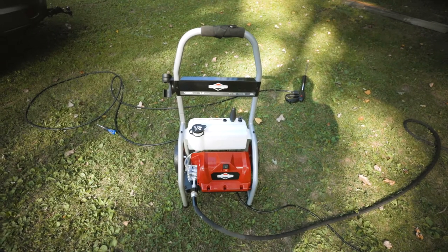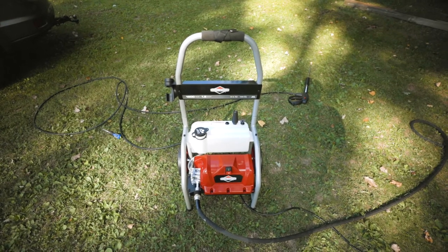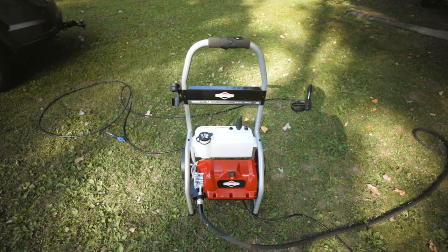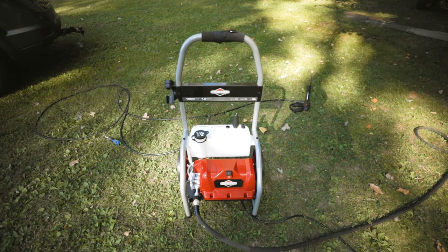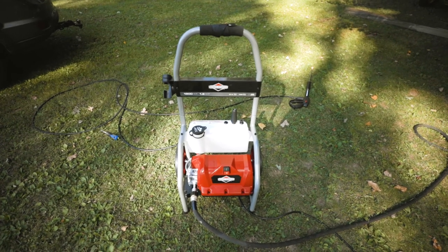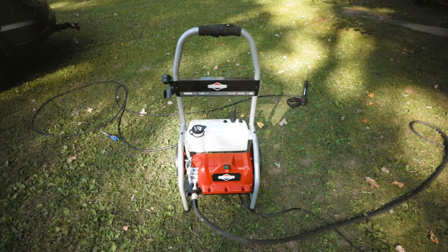All in all, I am impressed with the Briggs & Stratton electric pressure washer. For my needs I think it's going to be the perfect power washer — mainly pressure washing equipment, tractors, and odds and ends like the propane tank, maybe a deck in the future. Because of how light it is and easy to move around, I think it's a great pressure washer to have at your house. If you have large decks, big slabs, or sidewalks, maybe I'd recommend going with a gas-powered pressure washer, but if you're just doing stuff like me — power washing equipment — this pressure washer is more than suitable, especially for the $130 price point. Really can't go wrong. If you're interested in more videos like this, be sure to subscribe and thanks for watching.